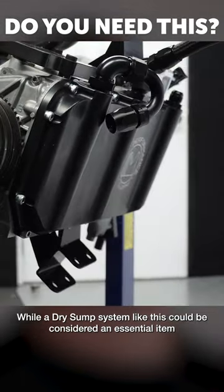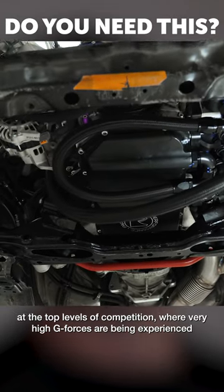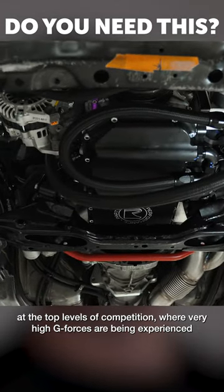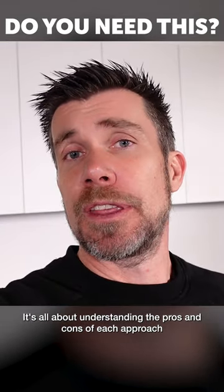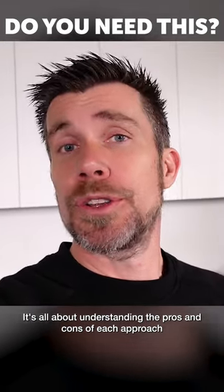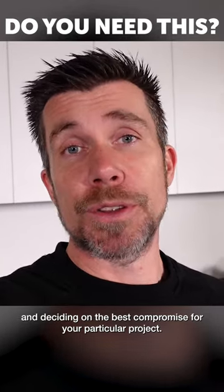While a dry sump system like this could be considered an essential item at the top levels of competition where very high g-forces are being experienced, it's all about understanding the pros and cons of each approach and deciding on the best compromise for your particular project.